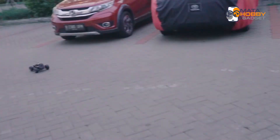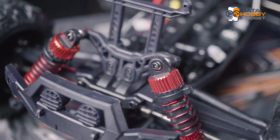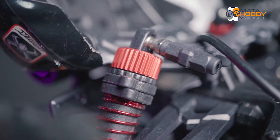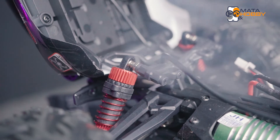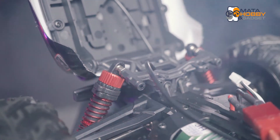Terus kita beralih ke shock breaker-nya. Sayangnya Q902 ini cuma dikasih 1 shock breaker untuk masing-masing arm-nya. Padahal kalau aja dikasih 2 untuk arm belakang, atau mungkin khusus belakang dikasih shock breaker yang udah hidrolik ya, pasti nambah kece lagi dan pasti ngebantu kinerja peredamannya.